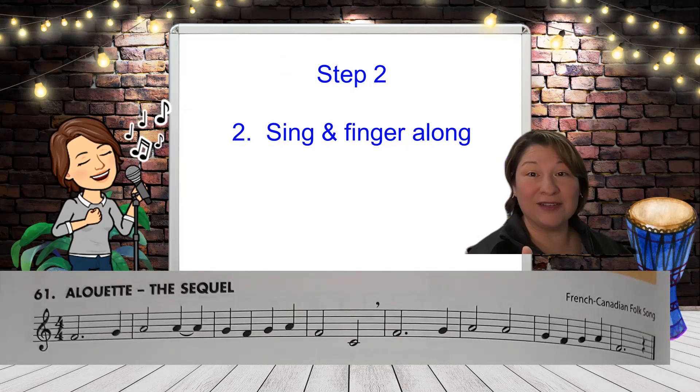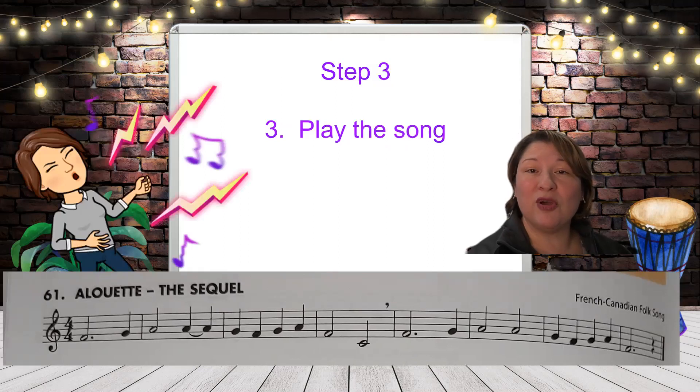All right. And now for step three, we're going to play together. If at any time you need to go back and practice the fingering again, please do so because this is a video — it's here to help you get along. All right, so now let's play.